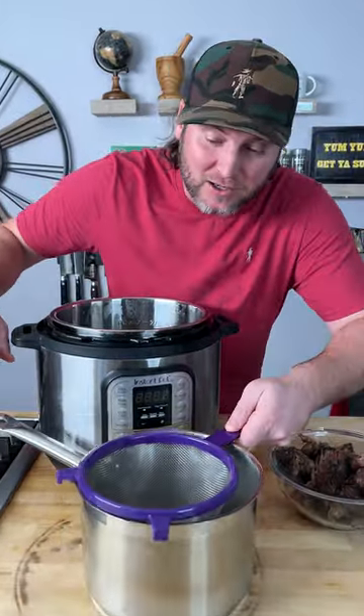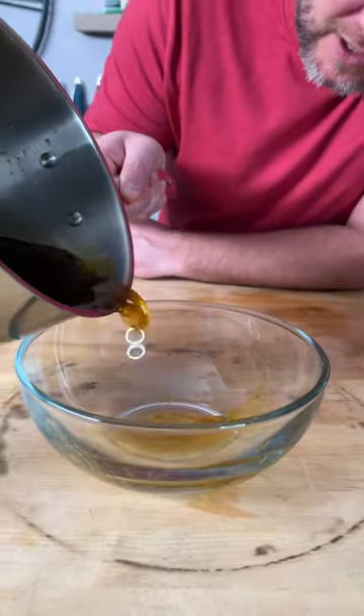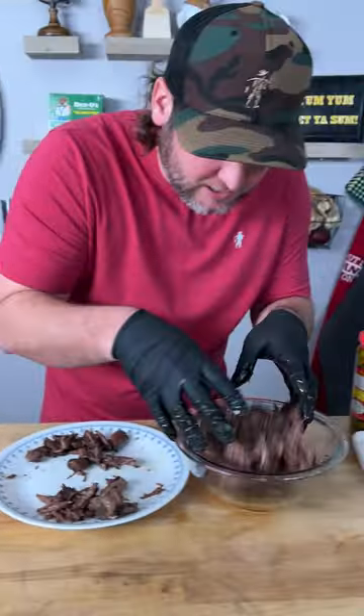Now we're gonna get a pot and a little strainer and run the juice through. Then we pour our juice into a dipping bowl. We got all the fat picked out of our meat — just throw that back into our bowl.